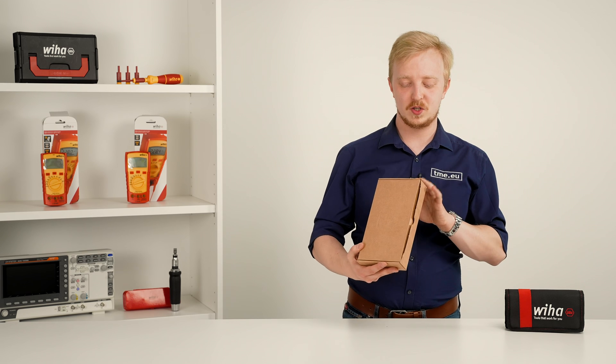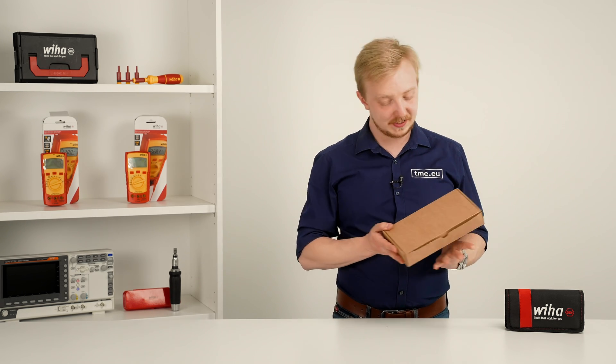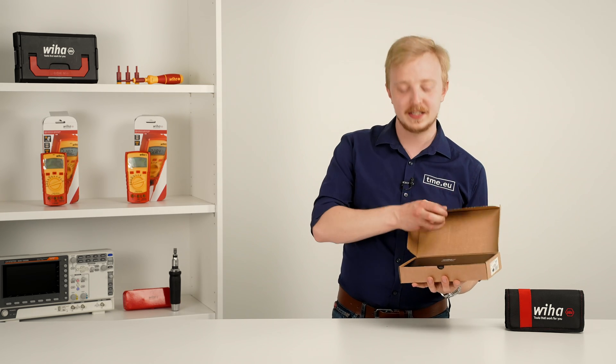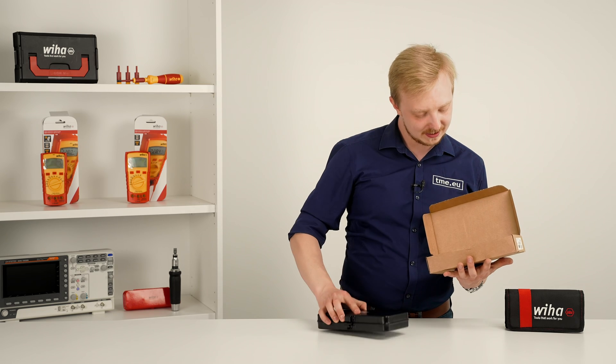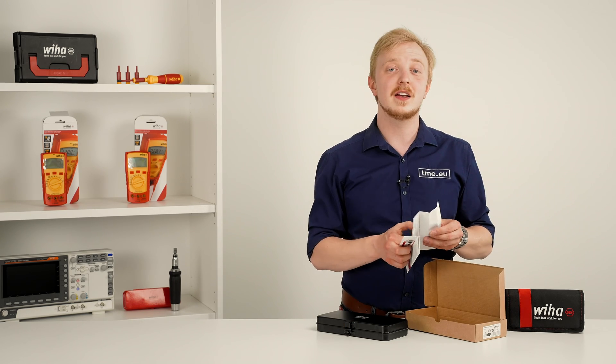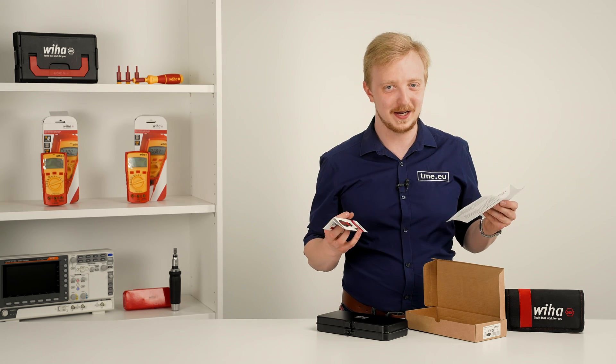First, let's unbox the Torque Barrier S, reference number 2852S10. Inside this mysterious, a bit industrial, box you have a strong metal case and some documentation, including a calibration certificate and some safety messages.